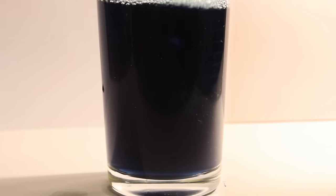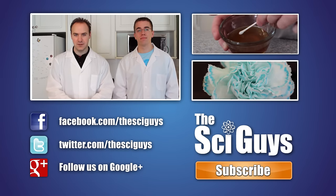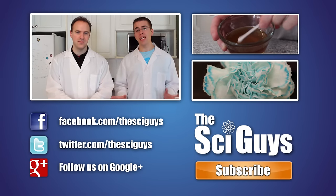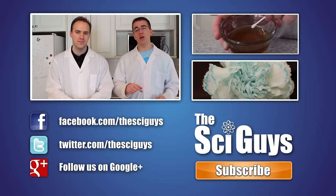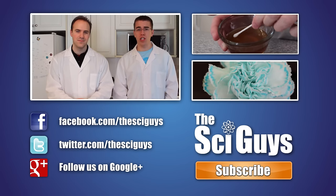Well, that's it for acid-base indicators. I hope you enjoyed it. If you liked this episode, subscribe to us for future updates and let us know in the comments below. You can also find us on Facebook and on Twitter. And if you have any questions related to this episode or about science in general, let us know in the comments below or message us on Facebook and we'll try to help you out as best as possible. Thanks for watching! Bye-bye!